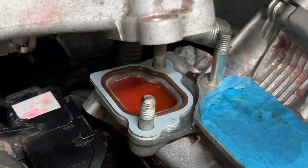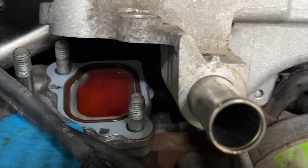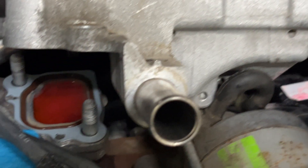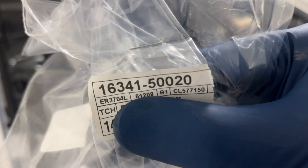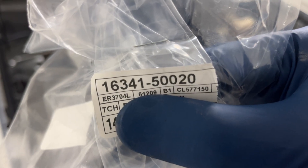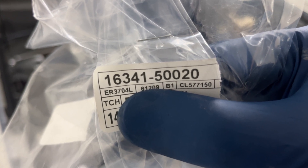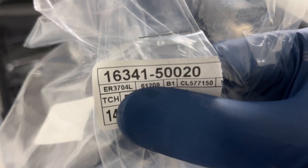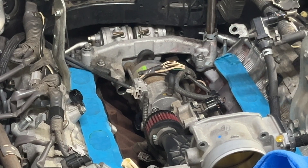The new gasket is now in place. I've cleaned up the mating surface and we're ready to mount it back on. This was a major pain to remove because of those check valves of the secondary air injection system. The part number on these water pipe gaskets is 16341-50020 — you need two of them for the rear, and two more if you're going to do the front overpass pipe as well.